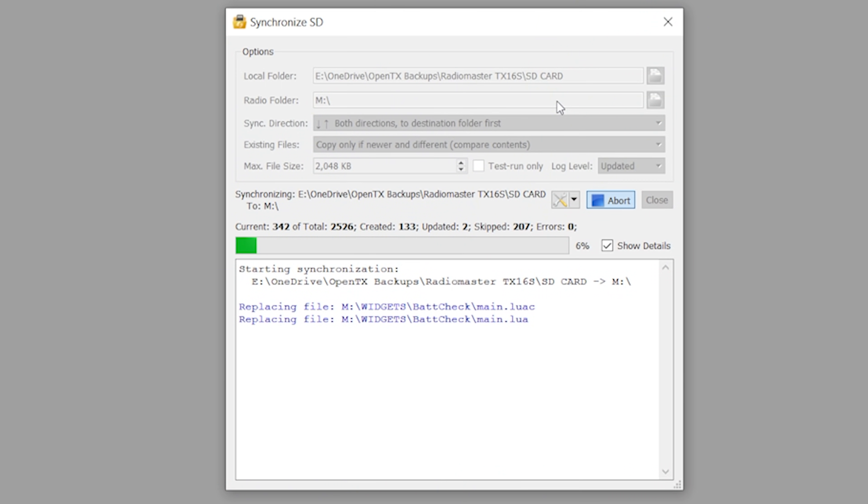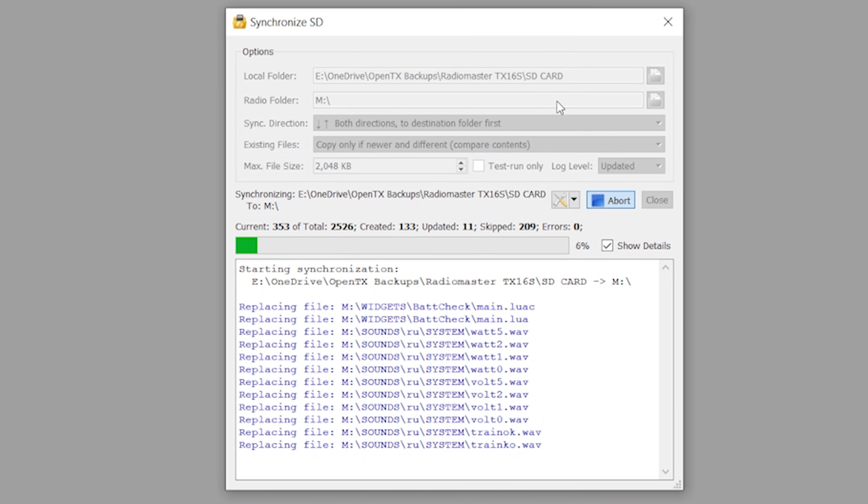The big question I'm interested in answering is how long does this take? Because copying all those files would literally take like an hour over the USB interface. It's going pretty quick — 350 out of 2,500, about 20% of the way through. We updated some of the sound files.